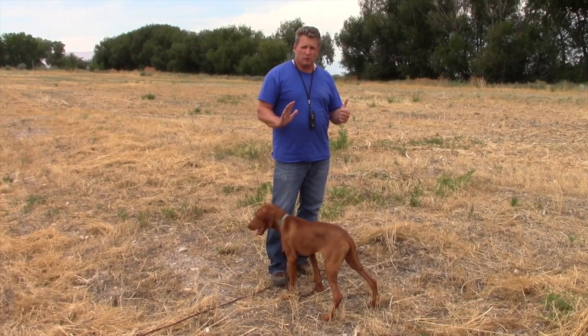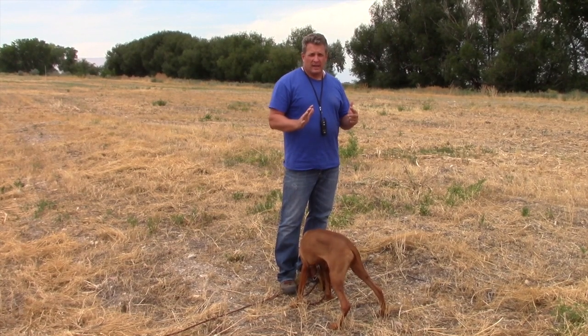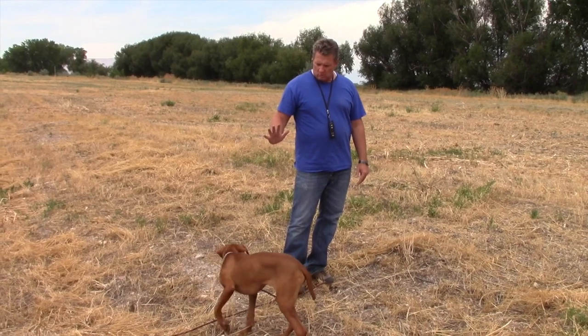Moki is a seven-month-old Vizsla and at this point he's starting to point — we're going to try to keep him steady on some of these birds. He's been doing pigeons, so this is his first time on quail. Moki, whoa.